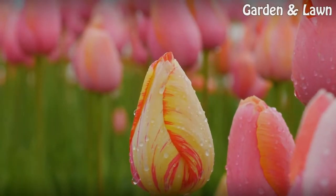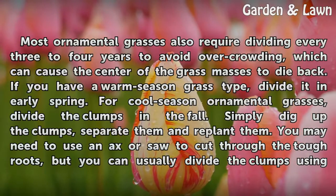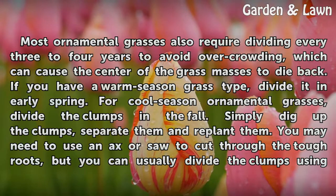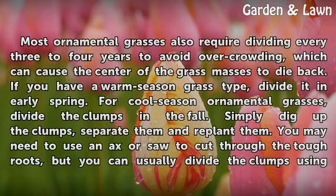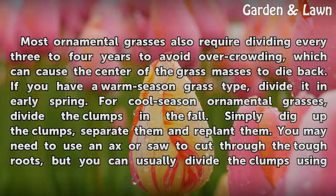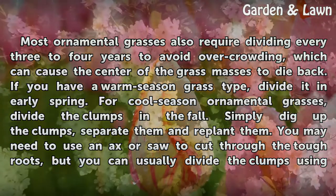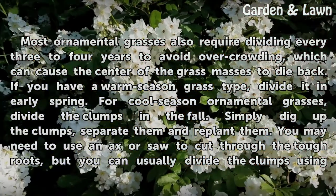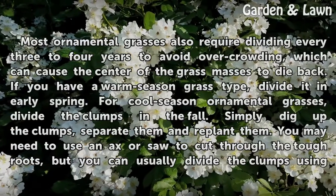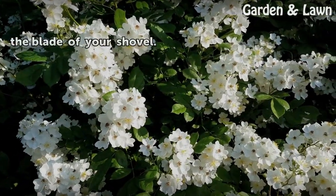Most ornamental grasses also require dividing every 3 to 4 years to avoid overcrowding, which can cause the center of the grass masses to die back. If you have a warm-season grass type, divide it in early spring. For cool-season ornamental grasses, divide the clumps in the fall. Simply dig up the clumps, separate them and replant them. You may need to use an axe or saw to cut through the tough roots, but you can usually divide the clumps using the blade of your shovel.